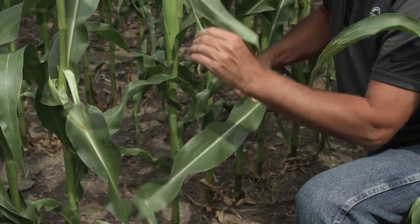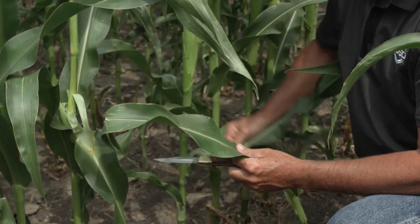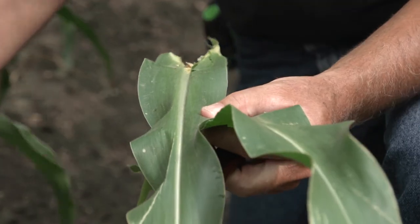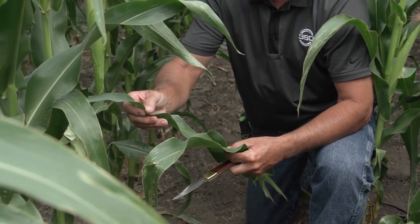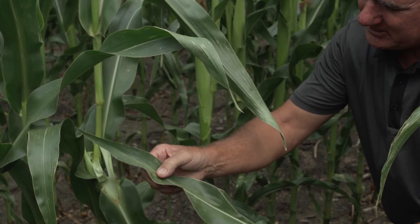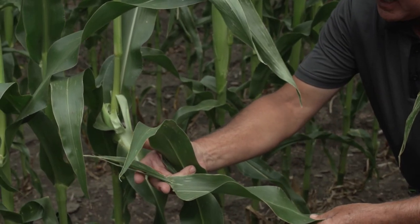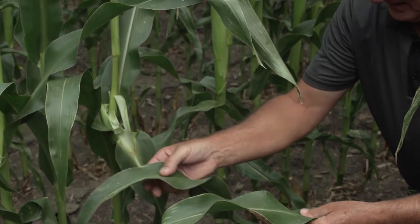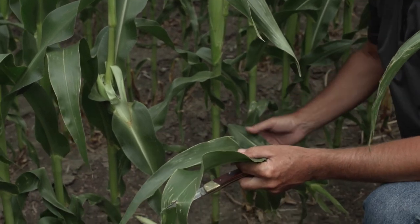The ear leaf is mounted right below the ear shank. When I go in a field I always pull two leaves — the one below the ear to understand what disease is coming up, and the ear leaf itself. We're starting to get some gray leaf in here — you can see it beginning to light up. My threshold: if I stacked all the lesions from the lower leaves, would they cover the diameter of a quarter? If so, we start to pull the trigger.